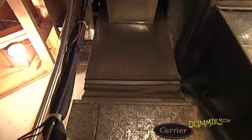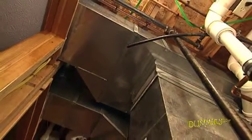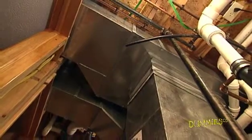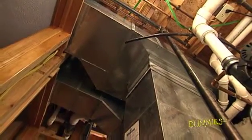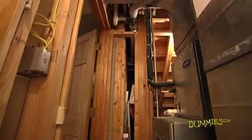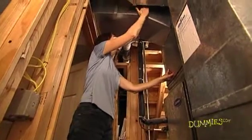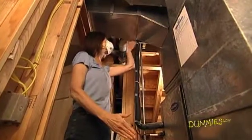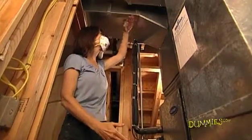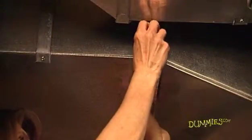First, check the ductwork for leaks. This applies if your system runs on forced air and you can easily see or access at least some of the ductwork. Most ducts send heated or cooled air into the house; the one large duct is called the return. Check the duct system for leaks from the outside while the fan's on. Run your hand or a thin sheet of paper beside the ducts, and look or feel for air leaks around joints and seams. If you find any leaks, seal the seams with heat-resistant tape from the hardware store.